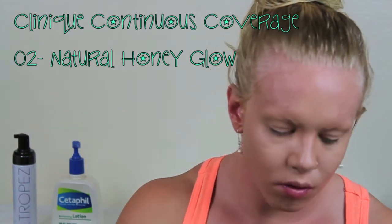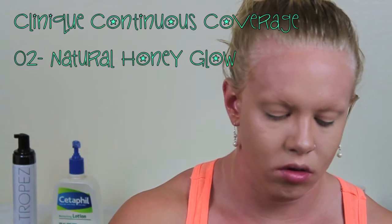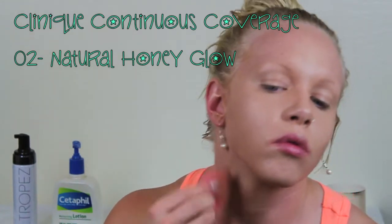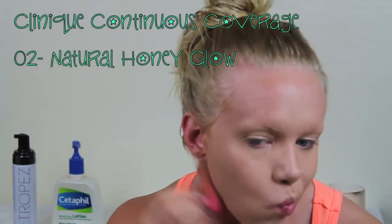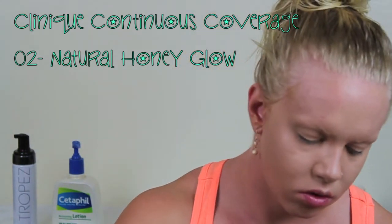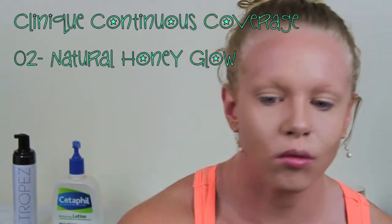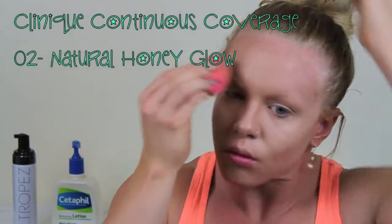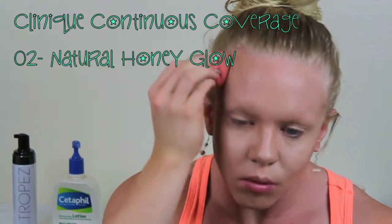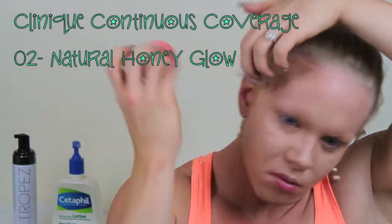I'm gonna take that down the sides of my neck — I took the lighter shade down the middle of my neck and I'm gonna take the darker shade down the sides, really trying to work it back into the hairline as much as possible.